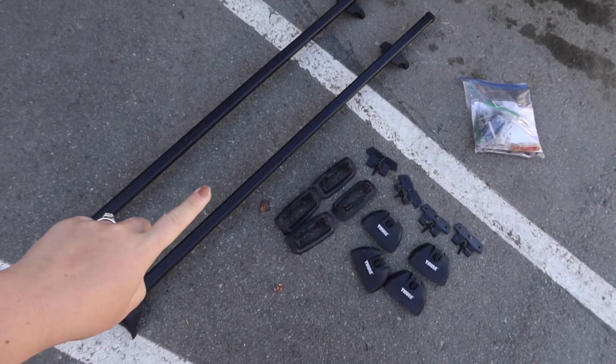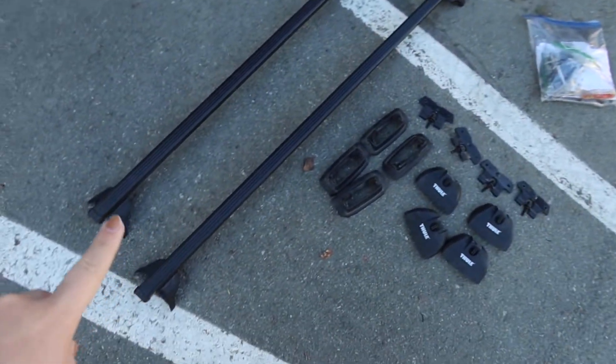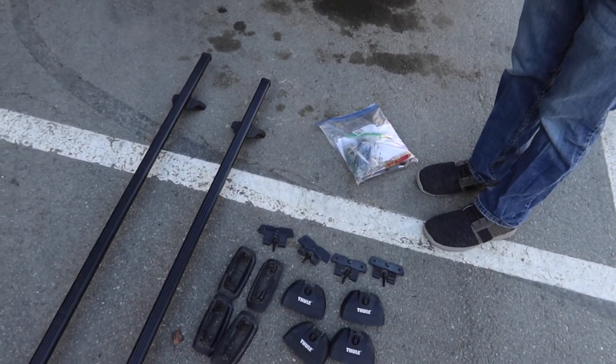The first thing we need to do is put these crossbars up on the car. You should have two crossbars, four end caps — one for each side — and then four grippies and four attachers.